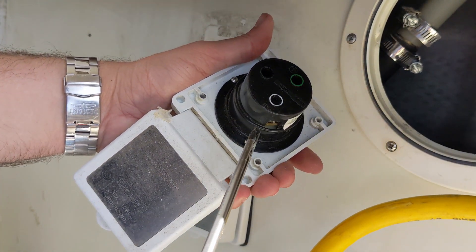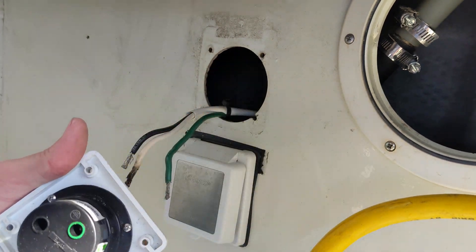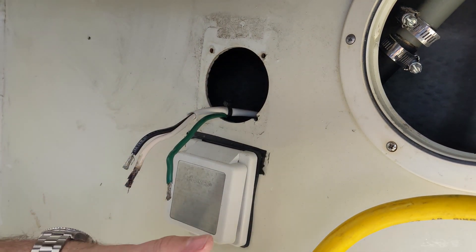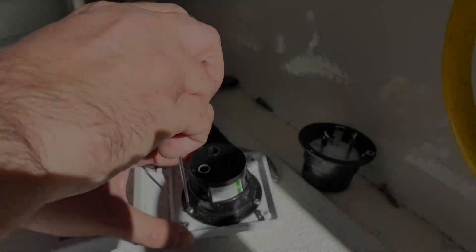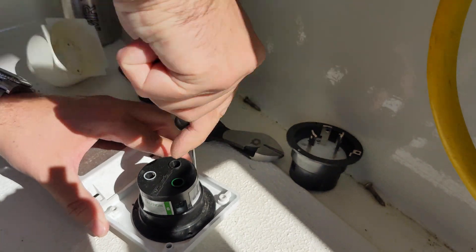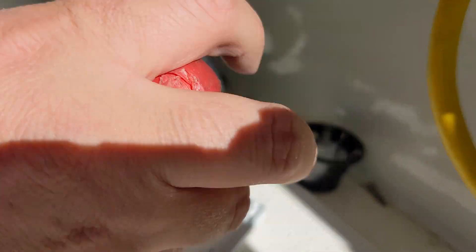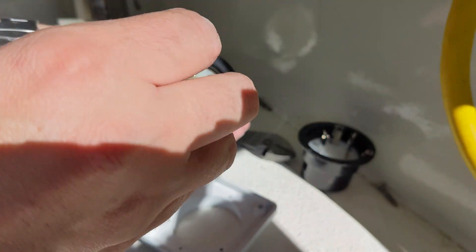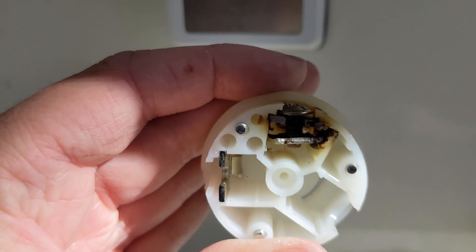What I'm doing now is just taking these three screws off. Just a little burn here.